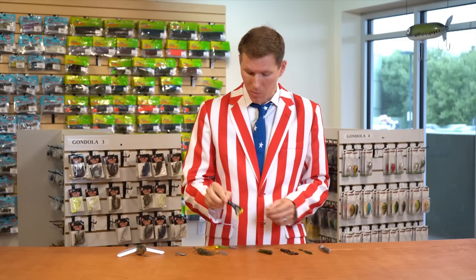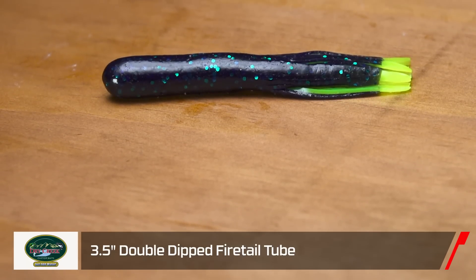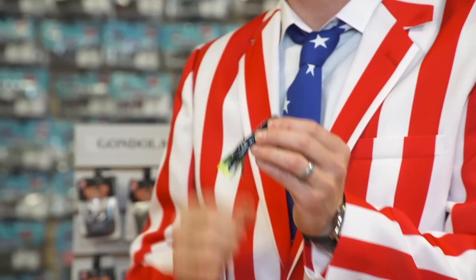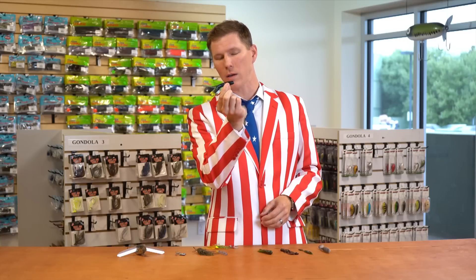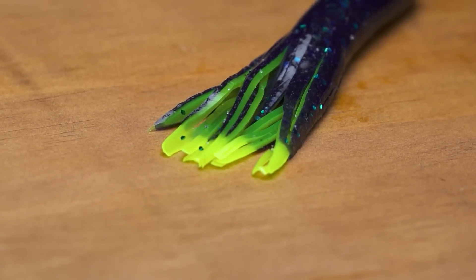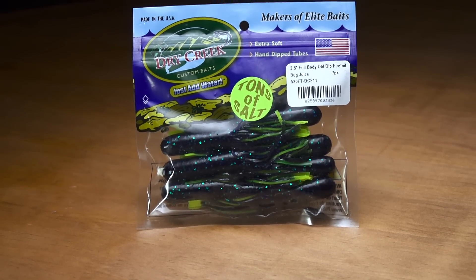Next we got another tube, this one from Dry Creek Custom Baits — the full-bodied Double Dipped Fire Tail Tube. It's made with a new double dip design that gives a dual color scheme, which looks awesome and adds flair to your tackle box. It's got a nice alluring profile with that baitfish swimming action. Not only does the dual color scheme look great, it also adds an extra layer of durability, which translates to more fish per tube and more money in your wallet.